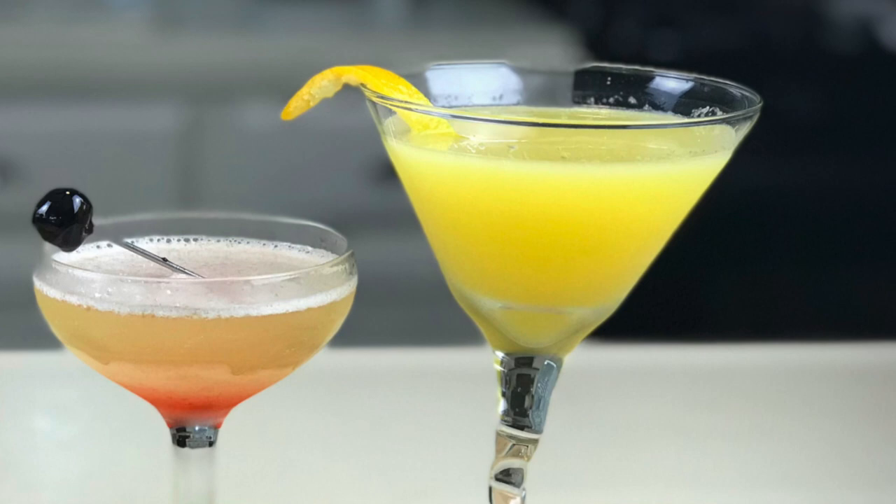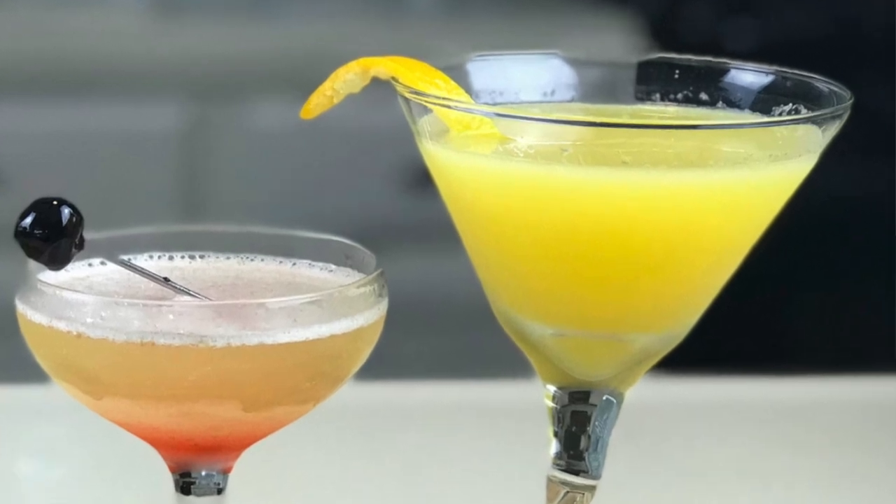Hey America, welcome back to Hey Bartender. What a beautiful and wonderful day. All the questions have been answered and here we go — time to celebrate. Please stick around and let me show you the two main cocktails that take the election and this presidency, here on Hey Bartender.